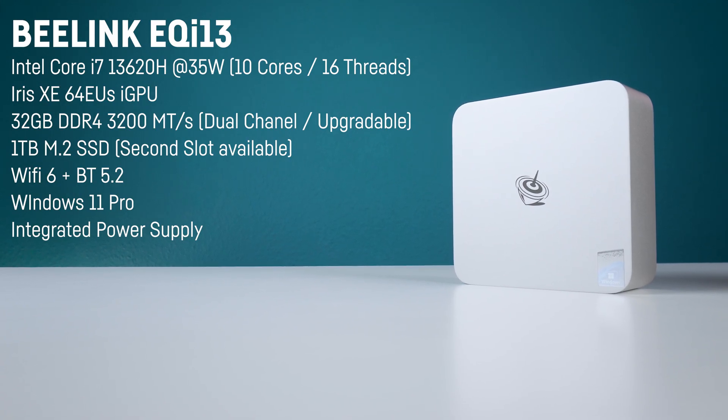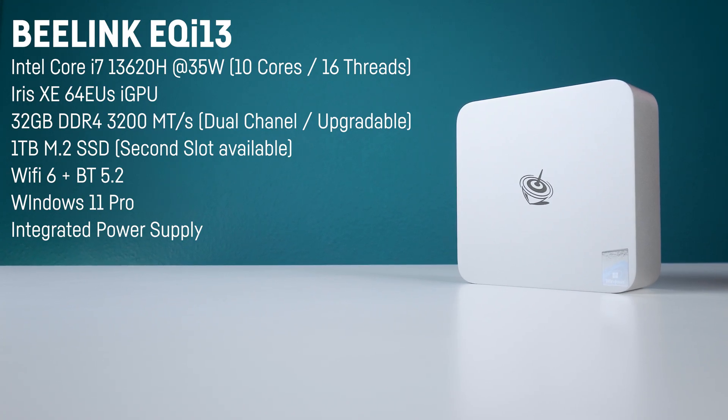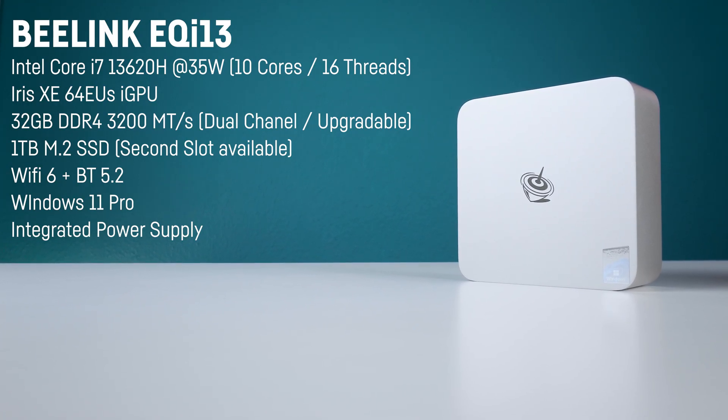The CPU also comes with an Intel Iris Xe integrated GPU that in this case sports 64 EUs. That's not a lot by any means, but it's enough for some casual and indie gaming as we'll see in a bit.